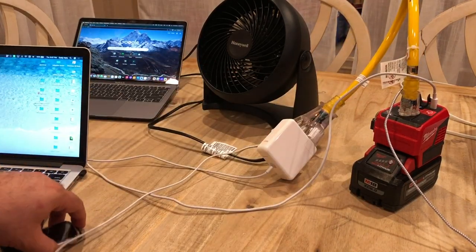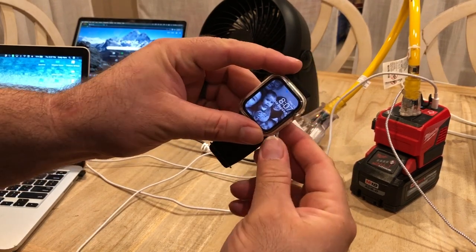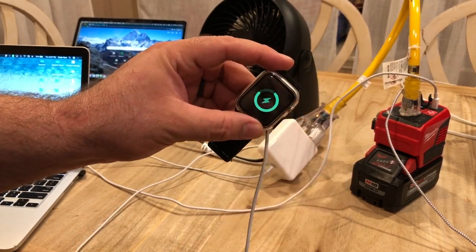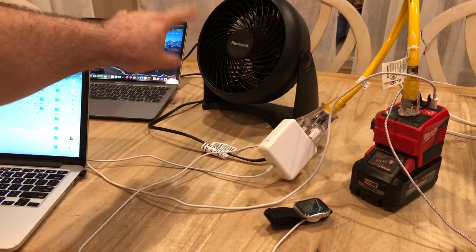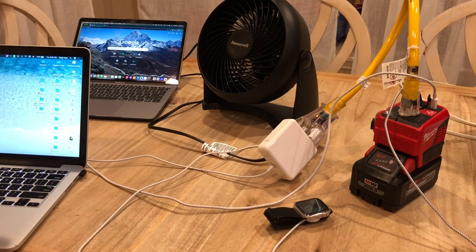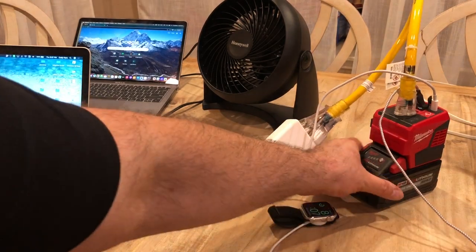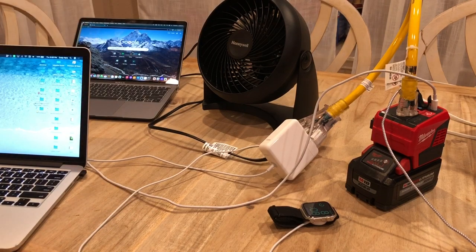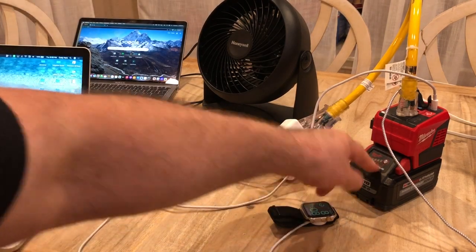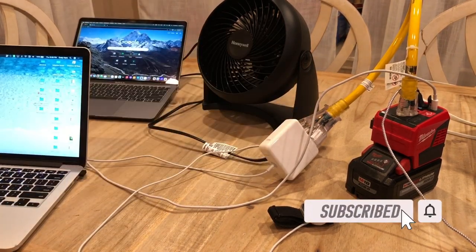Let's try to charge an Apple Watch while we're at it — why not? Put this on here... it's charging! Now we're charging the Apple Watch, the cell phone, running the fan, and two computers — pretty much taking care of everything. This would be great for camping or going out to a cabin. It's going to power a lot of things at the same time. Take a few batteries and you're good to go. If you like it, hit the like button, subscribe, and we'll see you on the next video — take care!